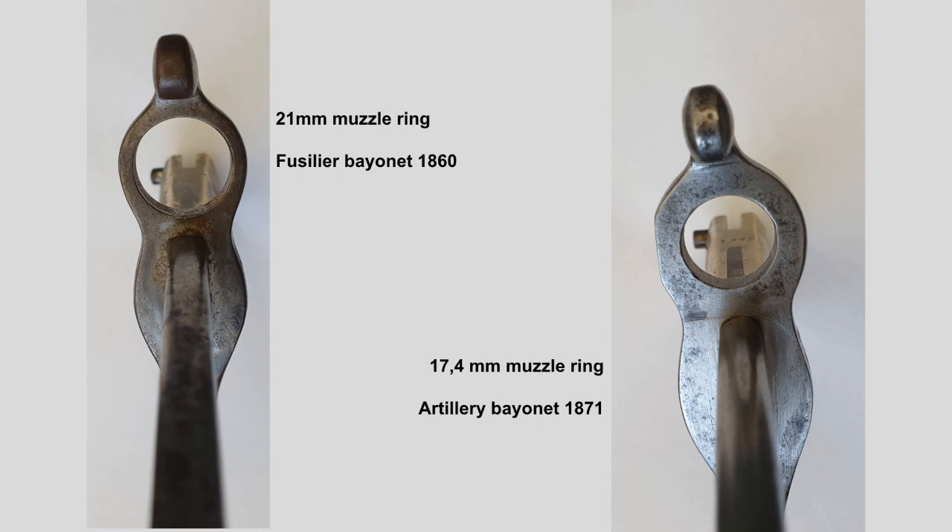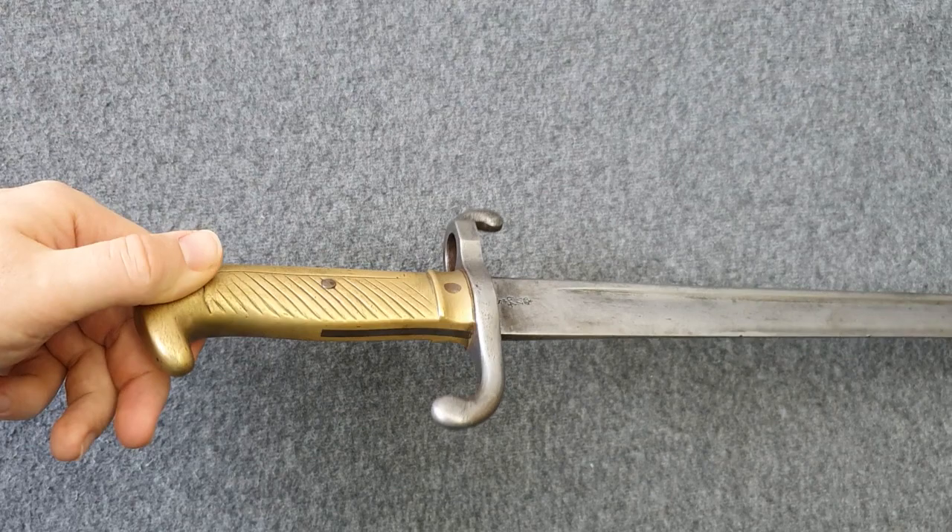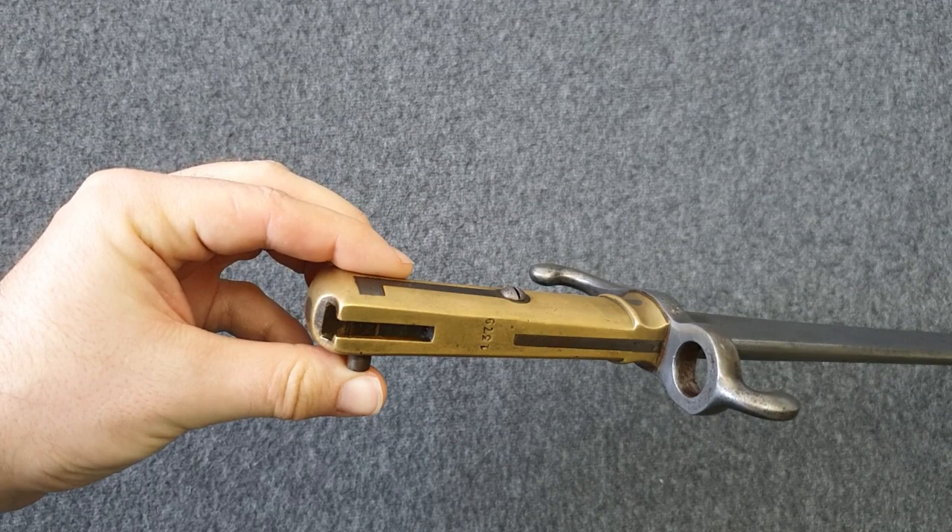Since the now very thick muzzle ring would block the sights, they also had to remove a few millimeters from the top of the muzzle ring. There were also some completely new Artillerie Bayonet 1871s produced by Simpson & Co. in Zuul, but they were all for the Army of Saxony.